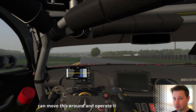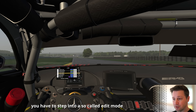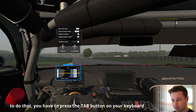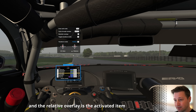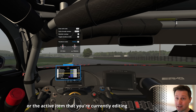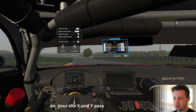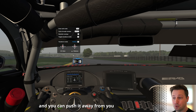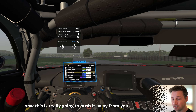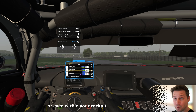Now let me show you how to move overlays and operate them. If you want to change the position or size of an overlay, you have to enter edit mode. Press the Tab button on your keyboard to activate edit mode — the overlay will be highlighted with a blue border, indicating it's the active item you're editing. You can use the left mouse button to move it on the X and Y axis, and hold the right mouse button to push it away from you or drag it closer, positioning it ahead of your car or within your cockpit.